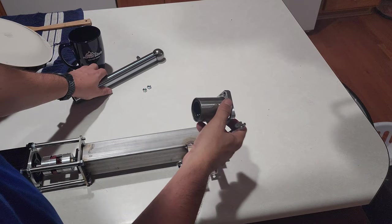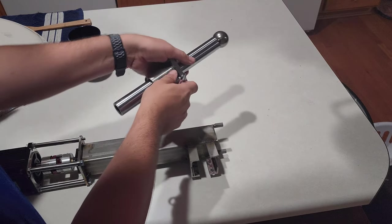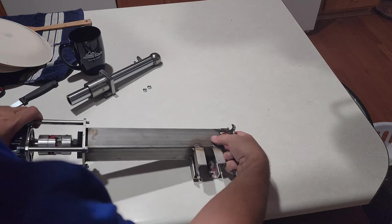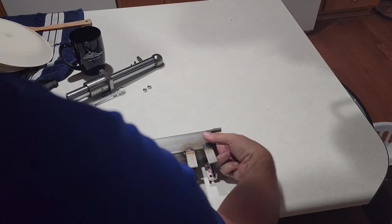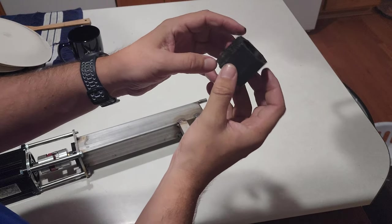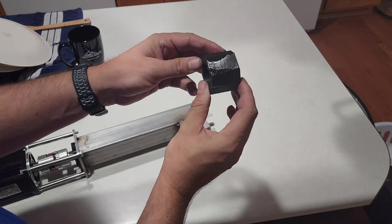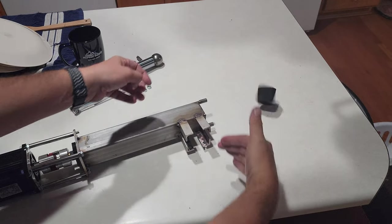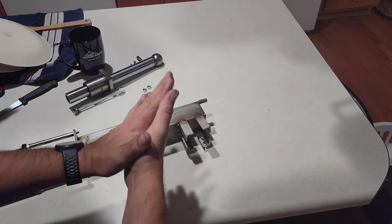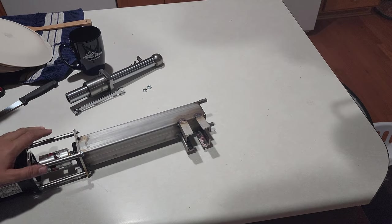That's the linear bearing — it runs on the shaft and keeps things concentric with the system inside. As a bump stop, there is a 3D printed about one-inch bump stop. So if this slams all the way down to one side, it hits that before metal-on-metal and binding up the entire system — a little squish, shall we say.